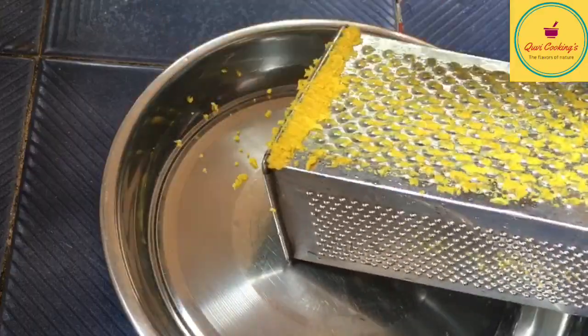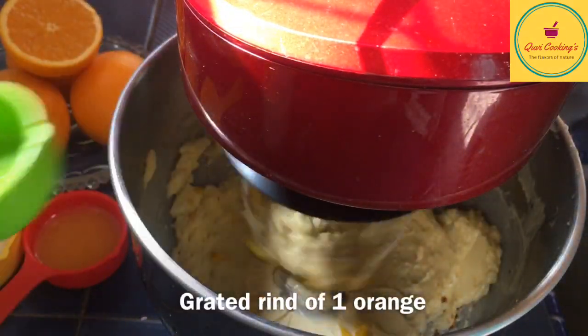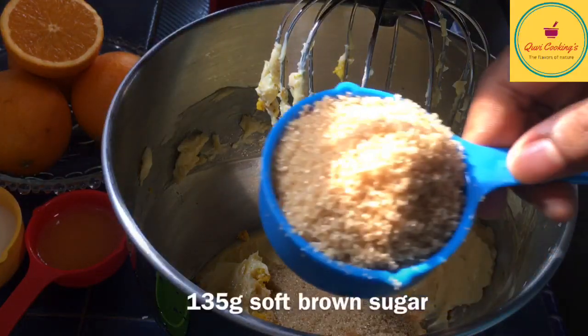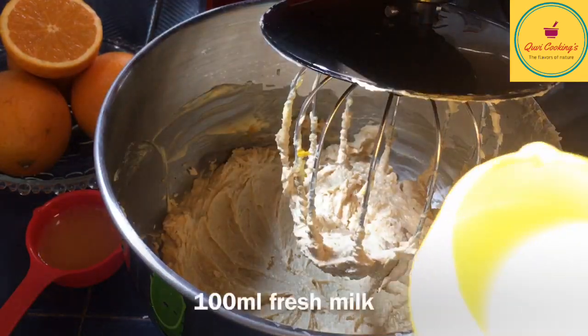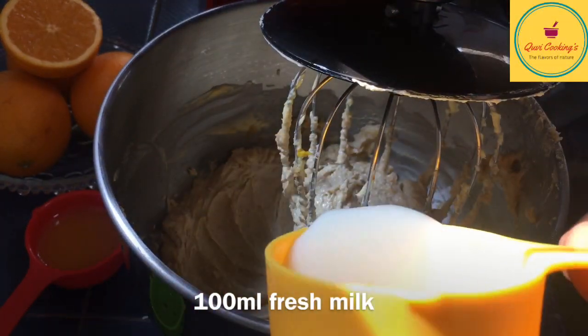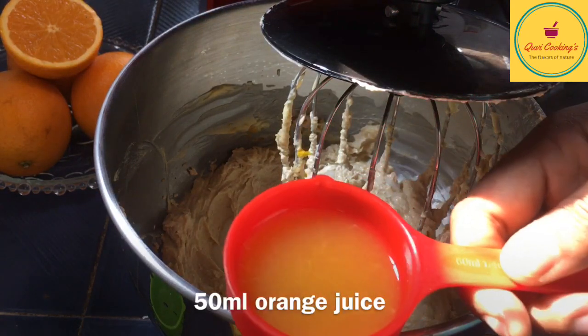I'm going to add the orange cake with orange. I'm going to add the brown sugar. I'm going to add the orange juice.